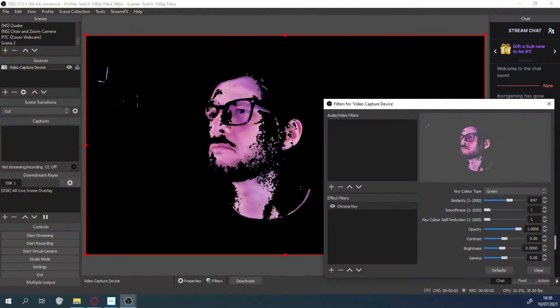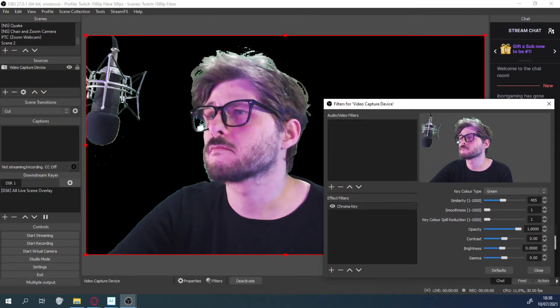But getting it to work with my computer, I've had problems there and the actual results I got with the chroma keying with the green screen were much, much worse. And I'm so, so disappointed.